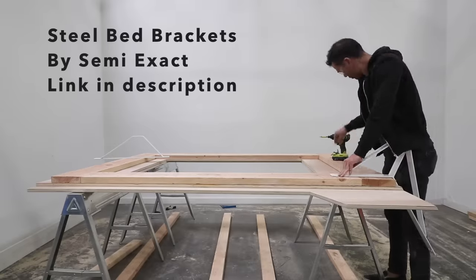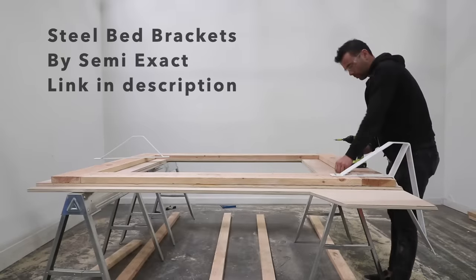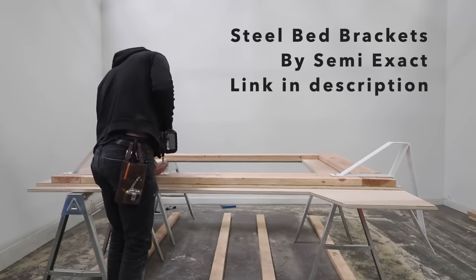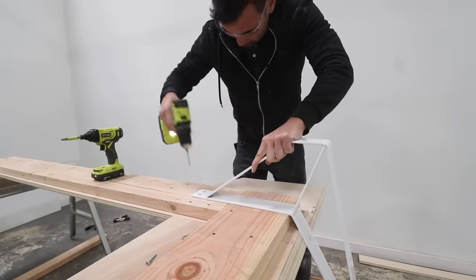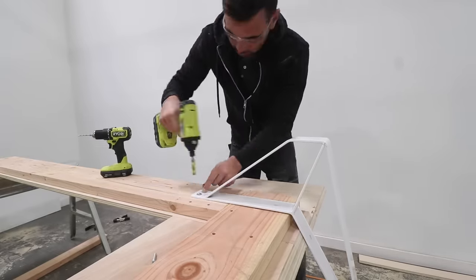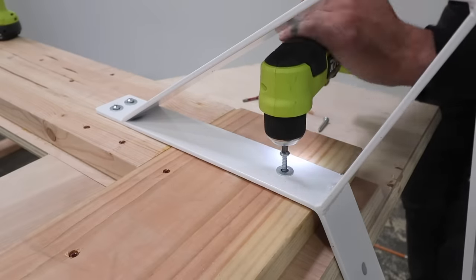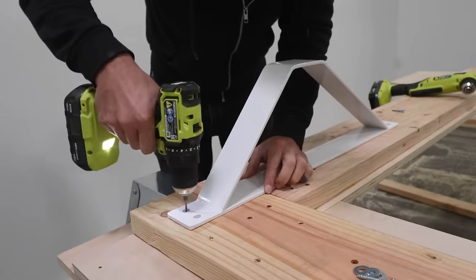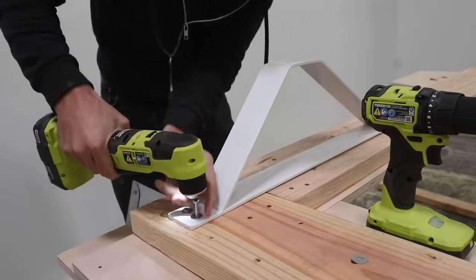I then screwed on the legs from Semi-Exact. These are really heavy-duty welded steel and I'm using ones that are powder coated with a white finish. But they come in a variety of different finishes, so be sure to click on the link in the description box below to check out all their product options. This was an early prototype and some of the angles are a little bit tight so I used my right angle drill to drive in the screws. But for the next generation of brackets we're going to either move the holes out farther to the sides or add access holes to make this process easier.